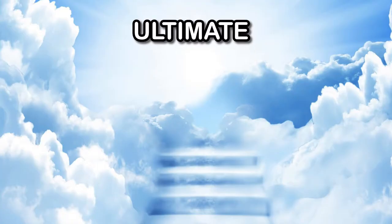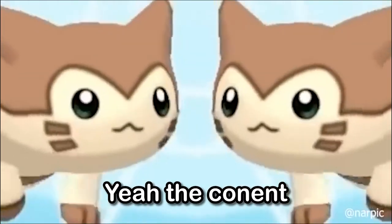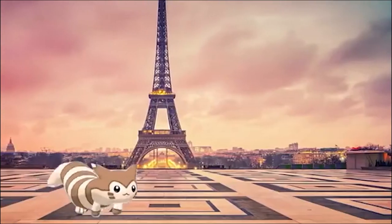Me and a friend decided to make the ultimate water fountain tier list. The content on this channel is pretty much everywhere, but I hope you enjoy.